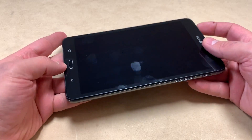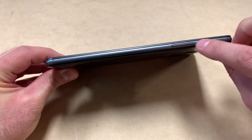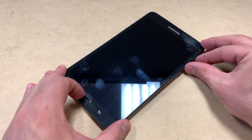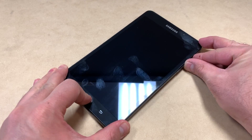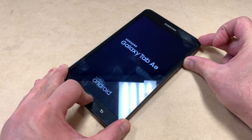To do the factory reset, you want to press the home button, the power, and the volume up key at the same time. As soon as the tablet comes on, you want to release just the power key and keep holding the volume up and the home button until you get to the recovery screen. It will take a couple seconds until that screen shows up.